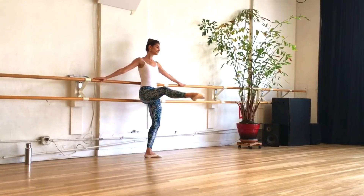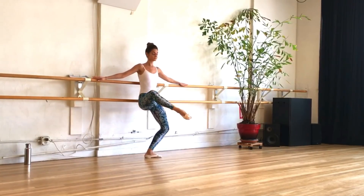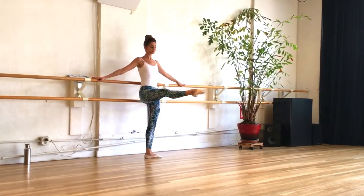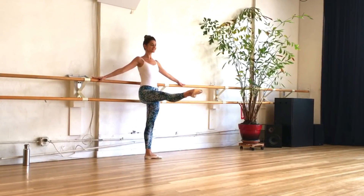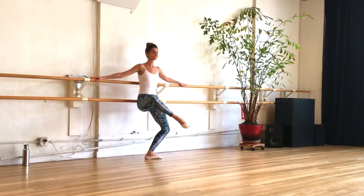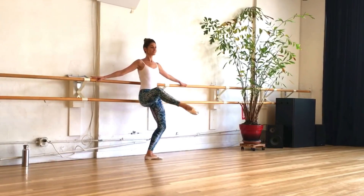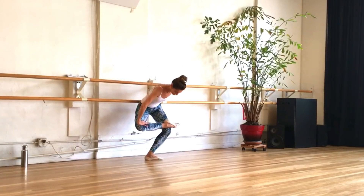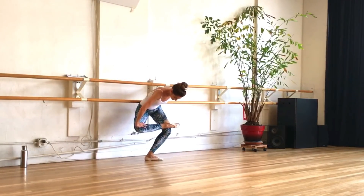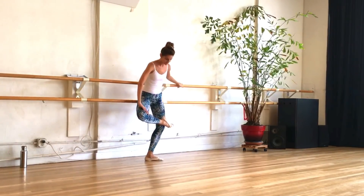Let's go into our pulses. Then straighten the legs and bend the knees — both legs working together. Lengthen out long and bend. Great job, guys — cross that right leg over the left to stretch it out, and then we'll repeat this on the other side.